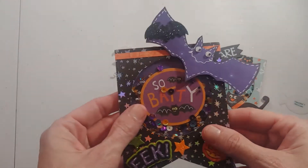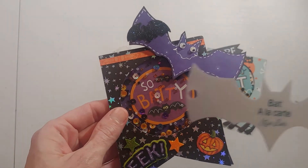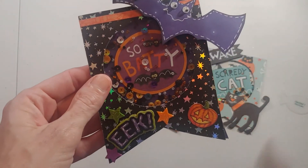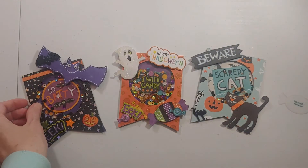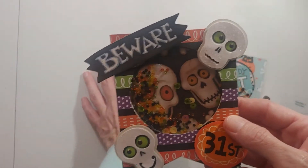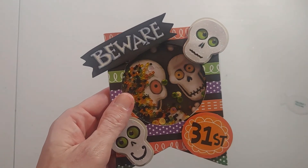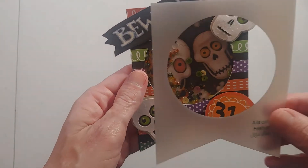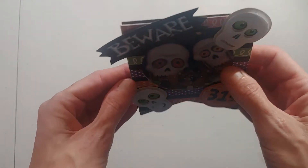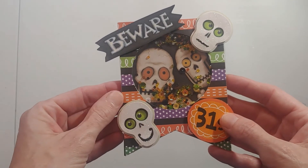The next one is 'So Baddie' and I used the A la Carte Bat on this one. The next one was 'Beware' with the skulls, and I didn't use any other Kiwi Lane templates with this one — just the base template. I used paper in my stash and stickers that I already had.